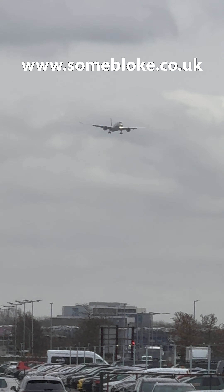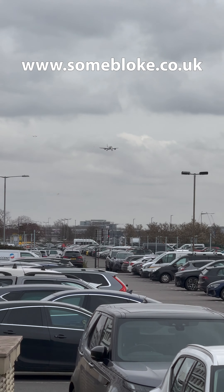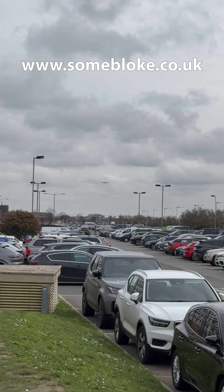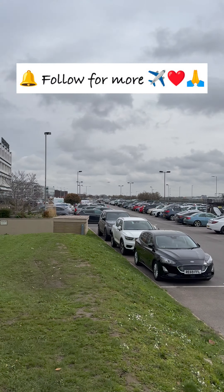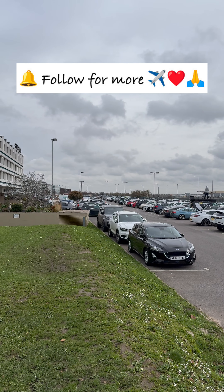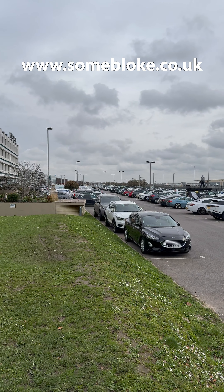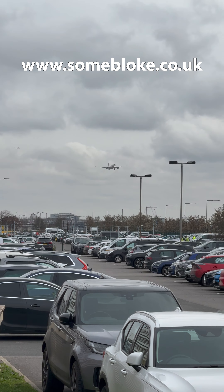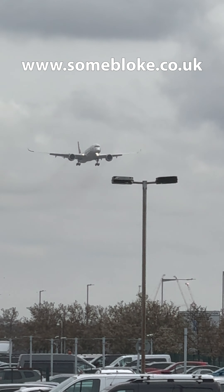That is the iPhone 15 on a single normal lens, and that's the iPhone 15 Pro Max on a single normal lens. That is on times 5. That is on times 15.